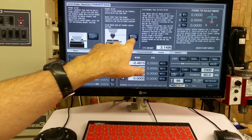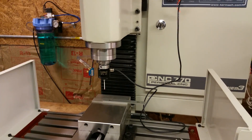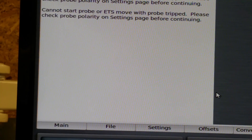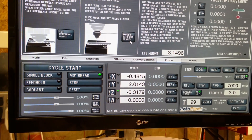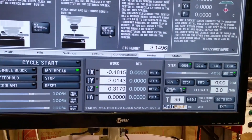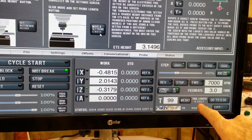It looks like as soon as I click the move-and-set probe length button, it's automatically going to go down. So you've got to make sure you have your feeler gauge, 1-2-3 block, or whatever you're using directly under there. I got an error reading — something about checking the polarity on the settings page before continuing. I managed to get it to work by basically unplugging the cord, pulling it out, and plugging it back in. You can see that the tool length changed to 4.1017.